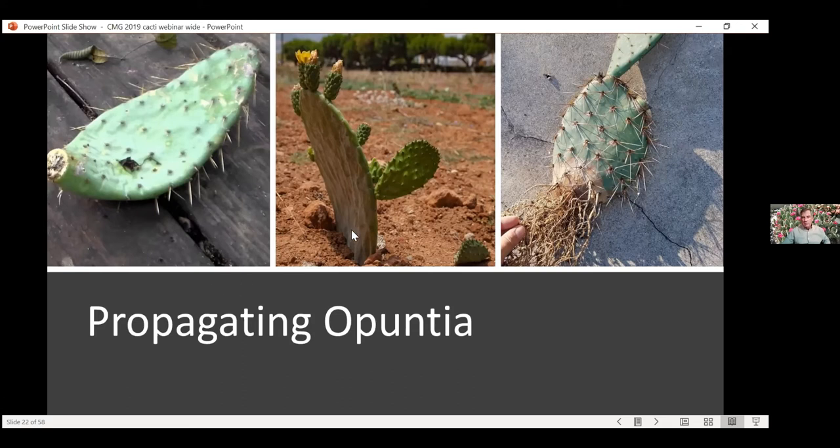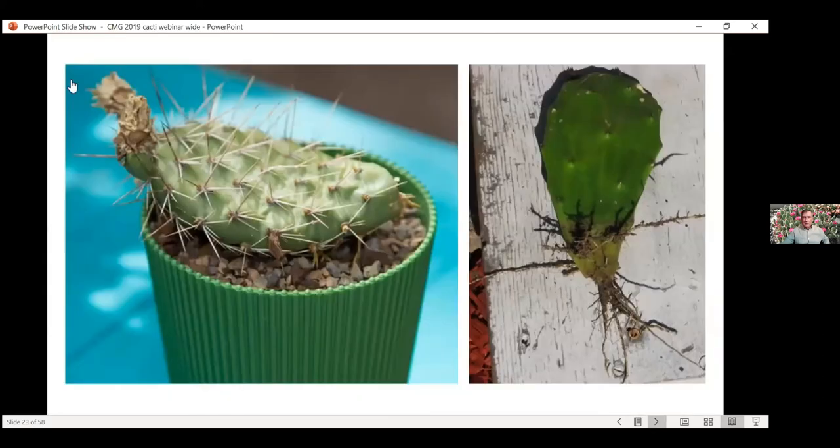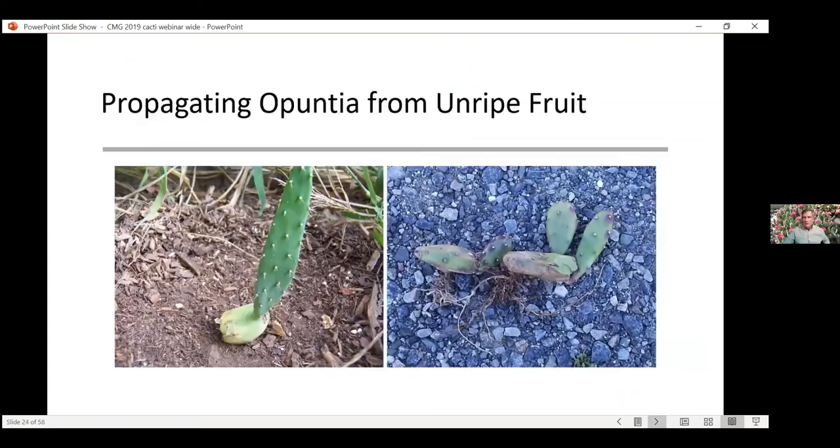An easy way to root Opuntias is to just lay them on soil and you'll get rooting. Usually when you buy Opuntias, like from Kelly Grumman's or other growers, they stick them into the ground vertically and they will root. They send roots out from the base but also from the areoles. You can see roots coming out where there were spines. That's where growing points are in each one of these little areoles — there's a lot of meristemic activity there. You can stick them in the ground from the tip or lay them on the surface and they'll root from the bottom of that pad.